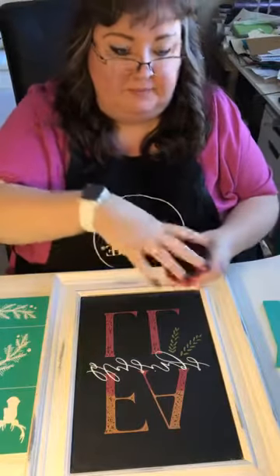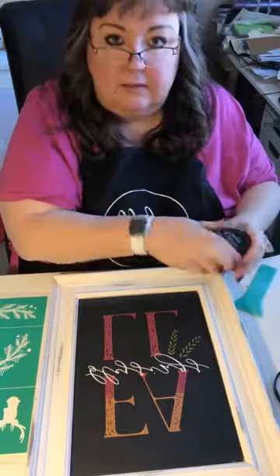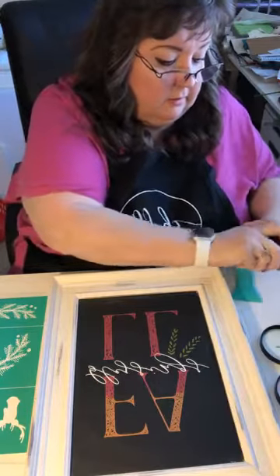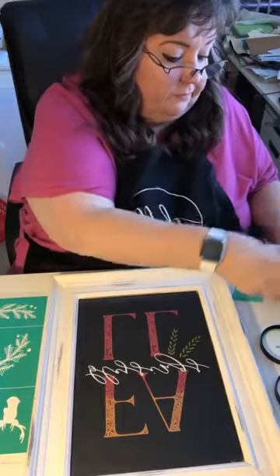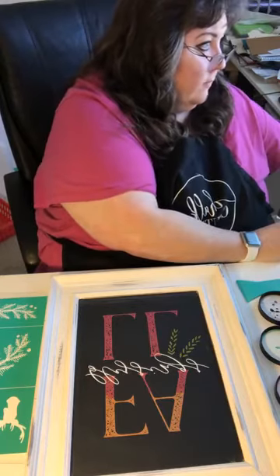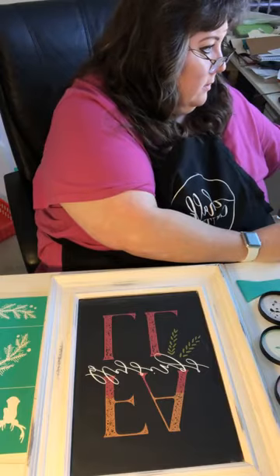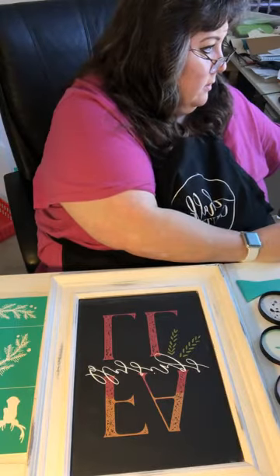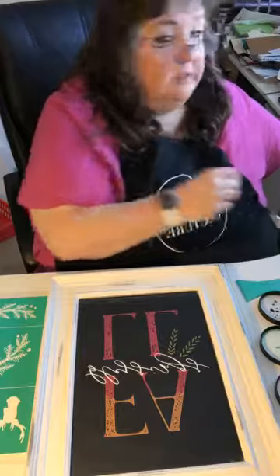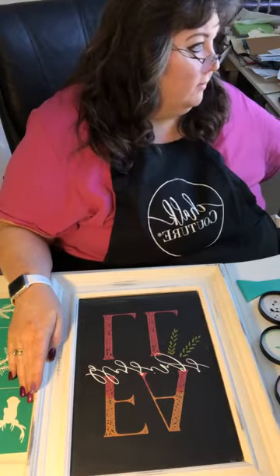Hey and welcome to the replay! If you're coming in, please type hashtag live or hashtag replay, say hello, let me know you are here. How's everybody doing today on this lovely Wednesday? It's very sunny here in North Carolina — cold finally, but sunny.